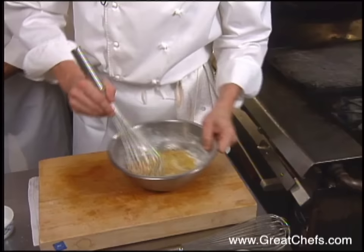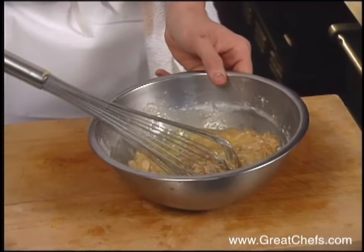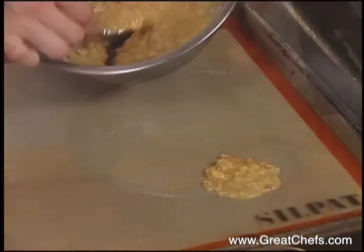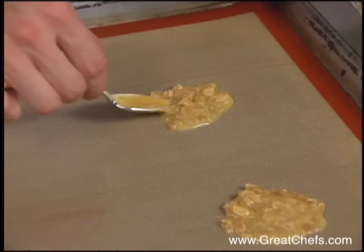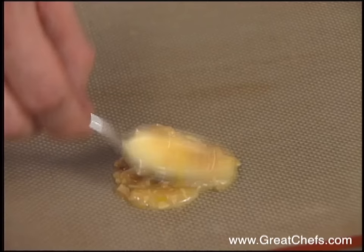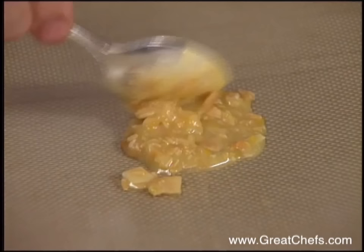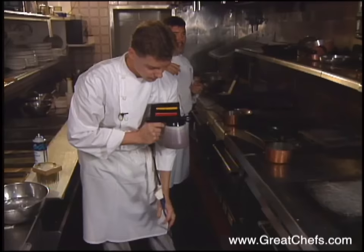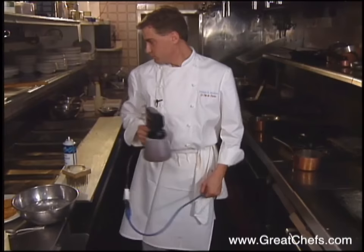Add the melted butter and a little bit of Grand Marnier to give a nice extra orange flavor. As the cookies cook, they spread out a lot, so you don't want them too close together — six to eight per sheet pan. The cookies are formed on a silicone sheet and baked at 350 degrees until golden brown. The chef cuts them while they're still warm from the oven.